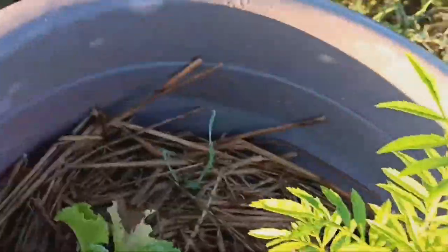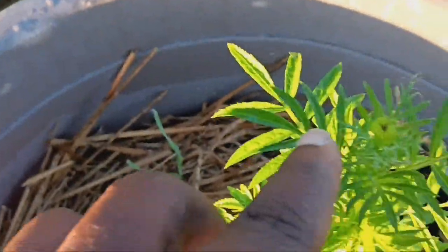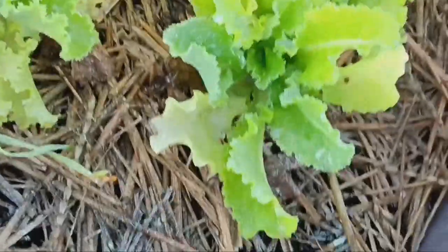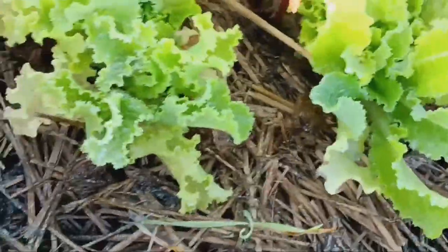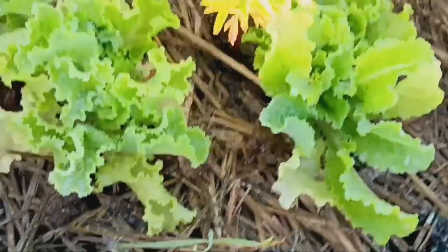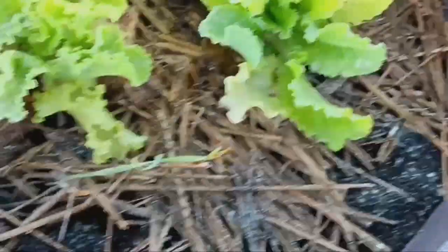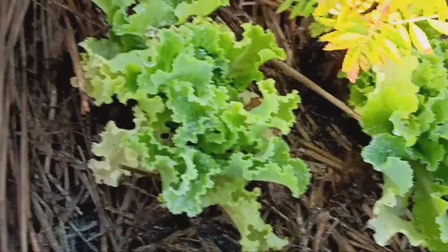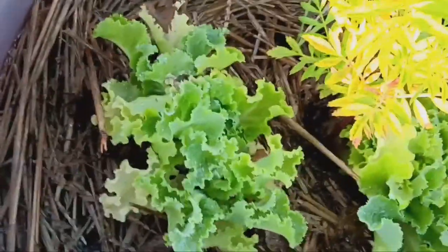This is a crackerjack marigold — it has not bloomed but you can see it's going to be blooming any day now. I have straw here with only one or two grass seeds making a mess, and I've got lettuce in here. The lettuce has pretty much stopped growing up and it's starting to grow out, so I'm probably going to pull it. This is not green ice lettuce — it's some kind of regular green leaf and it doesn't do well in the heat like the green ice lettuce does.